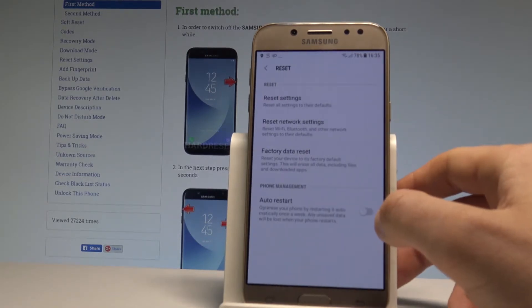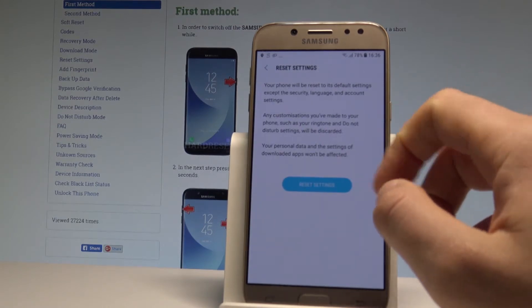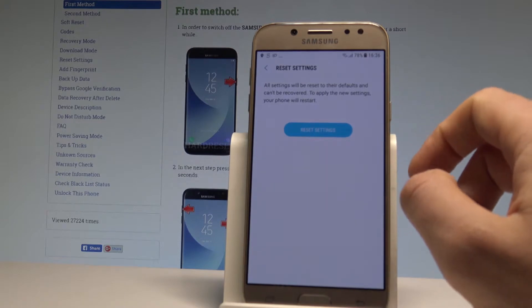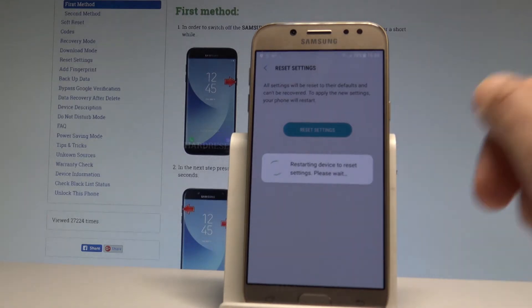Choose Reset, then select Reset Settings. If you would like to reset all settings you have to read this information, then choose the Reset Settings button and in order to restore the default settings, choose Reset Settings one more time.